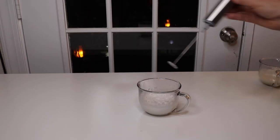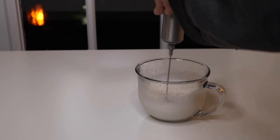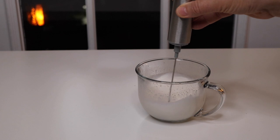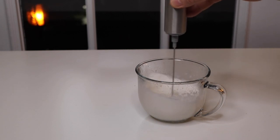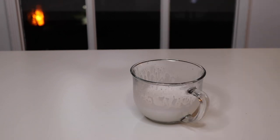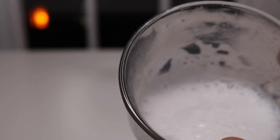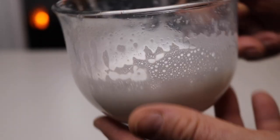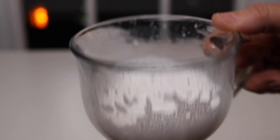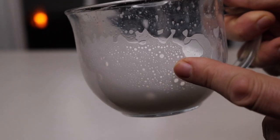I'm going to try the little whisk out on some milk. Here it is with the single whisk — it's pretty frothed up. I did put a lot of milk in here, which is a lot to froth up, but it did a pretty nice job of that. So now I'm going to try the big wheel on it.